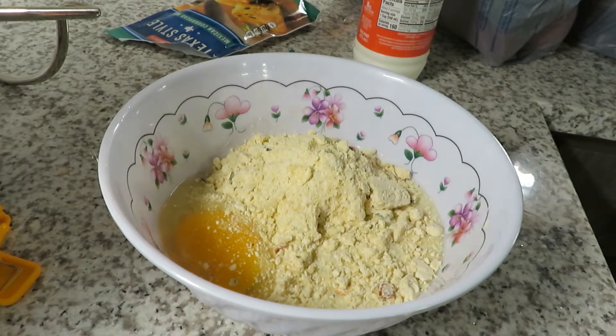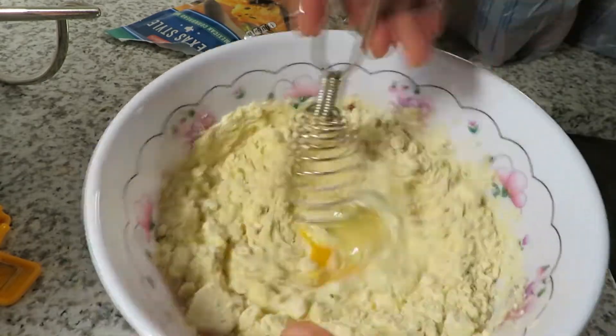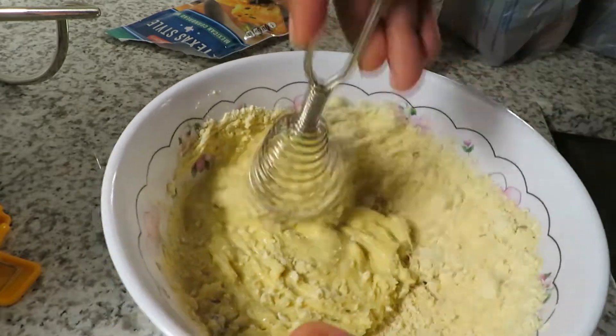So I started off with mixing up my cornbread. Mind you, if you have some other alternatives that you like to use, you can totally do that. You don't have to use whole milk. Remember, all of this stuff is substitutable — but you know what I mean.